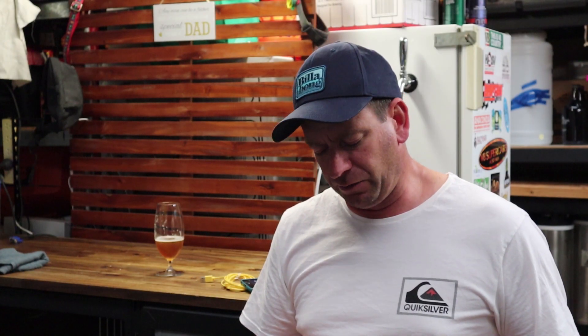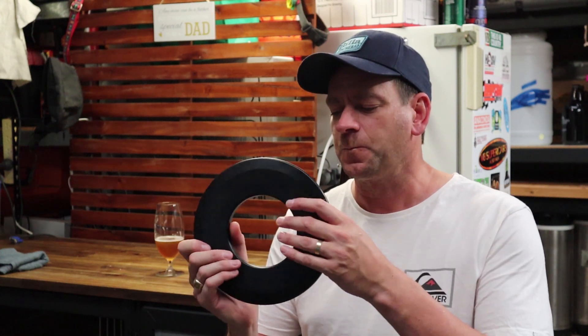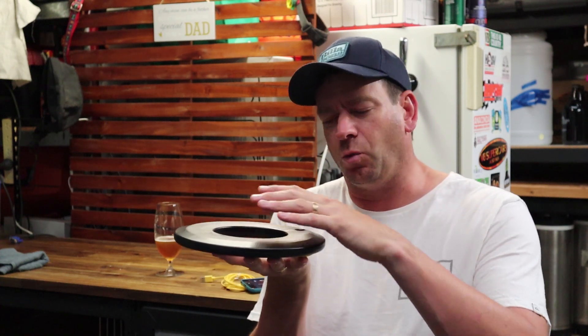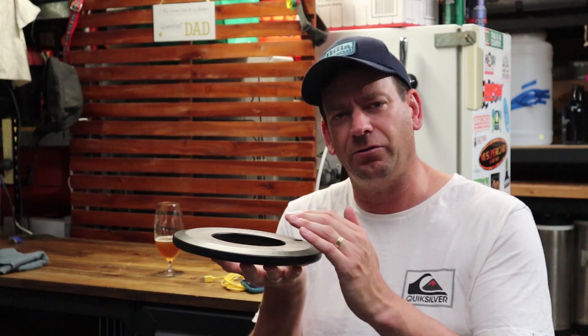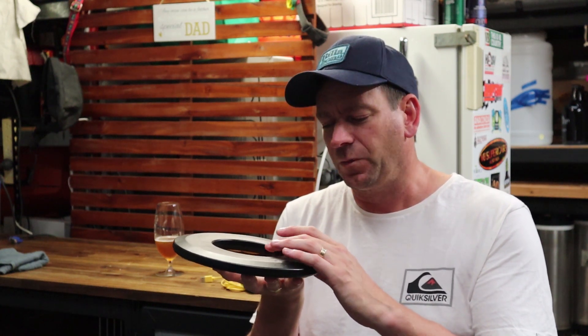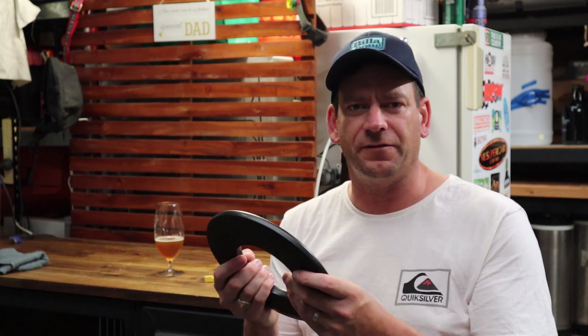The Plato Keg management system — or Plato Keg for short — is a device that sits underneath a keg. It's essentially scales, and it will record the weight of the keg. As you pour a beer, it takes the weight of each pour and gives you a readout on their app to tell you how much is left in the keg.